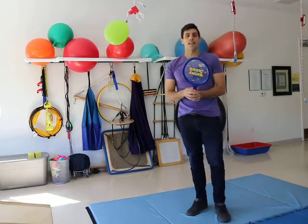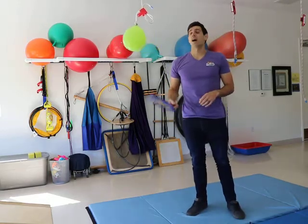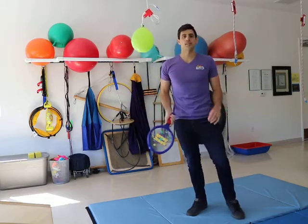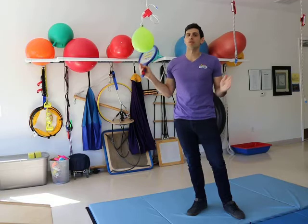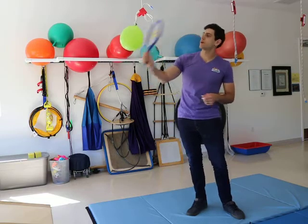Additionally, if you have rackets at home, you can start using rackets. If you don't have a racket, a big giant bubble wand — preferably empty to avoid the mess — or an old paper towel roll can be easily used to hit the balloon and go.